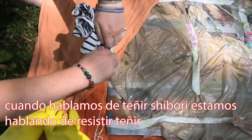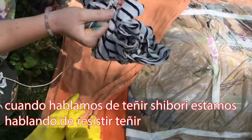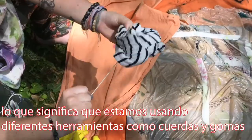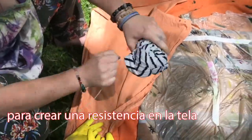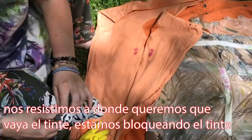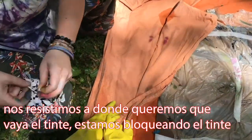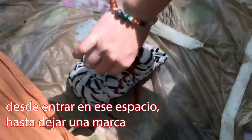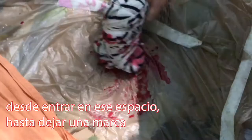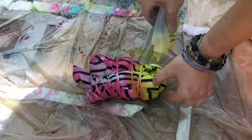When we're talking about shibori dyeing, we're talking about resist dyeing, which means we are using different tools like string and rubber bands to create a resist in the fabric. We are resisting where we want the dye to go — blocking the dye from going in that space to ultimately make a mark, like a stripe or a circle.